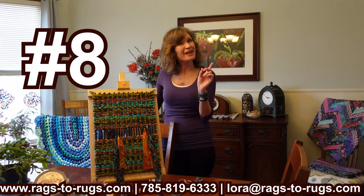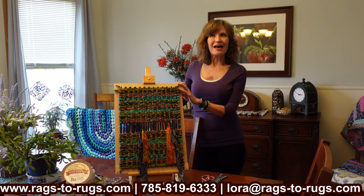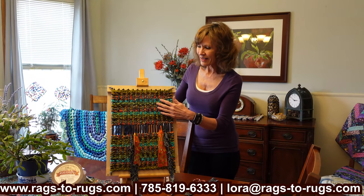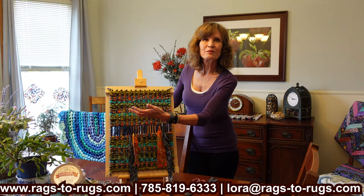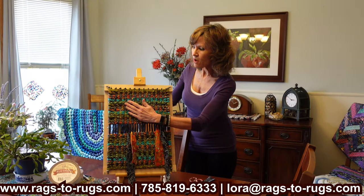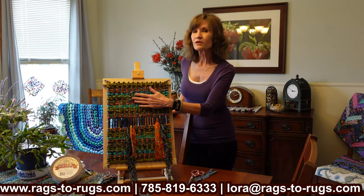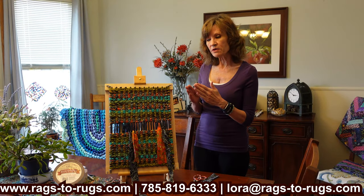Moving on to tip number eight — this one is called 'clip your wings.' A number of years ago when I first got into twine weaving, I would make beautiful twine woven rugs, but throughout the body of those rugs were these little fabric points sticking up. They look like wings, and I didn't like it — they appeared everywhere I was connecting a fabric strip. I thought: I'm going to clip those wings so it's not so obvious throughout my rug. Ever since then, everybody refers to this as clipping your wings — and not just on twine woven rugs, but on crocheted, toothbrush, and braided rugs too.